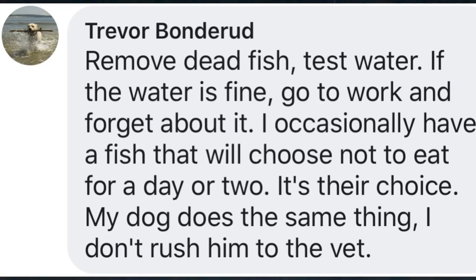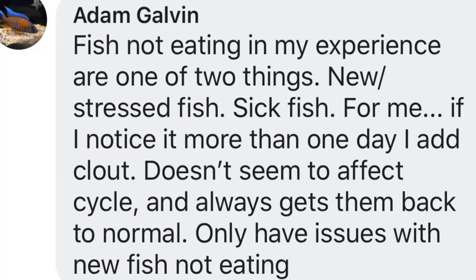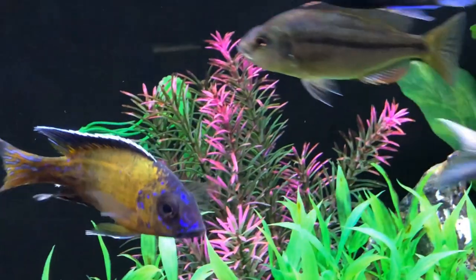Sometimes we rush to do a lot of steps, forgetting that those steps can also produce more stress — rearranging things, water changes, even medicating. Adam says: fish not eating, in his experience, are one of two things — new or stressed fish, or a sick fish. If he notices it more than one day, he adds Clout, which doesn't seem to affect the cycle and always gets them back to normal. Clout, of course, is a great medication — I believe it's by Fritz Aquatics — and it certainly helps to get the system cleared out and going.